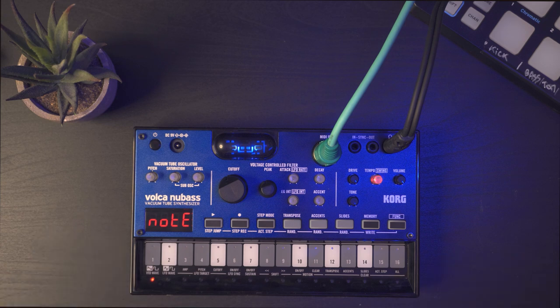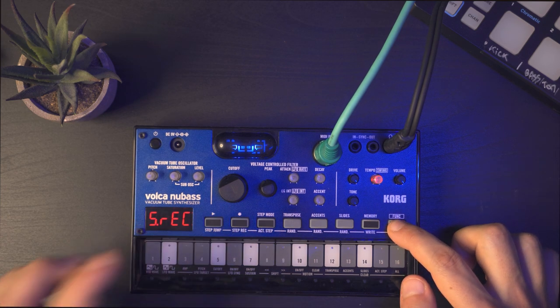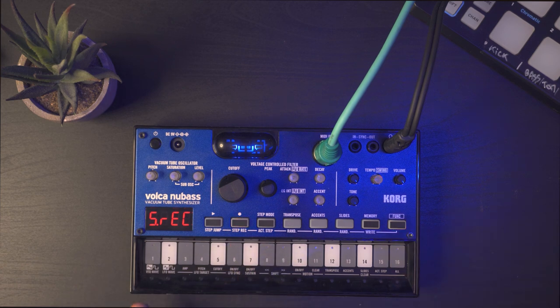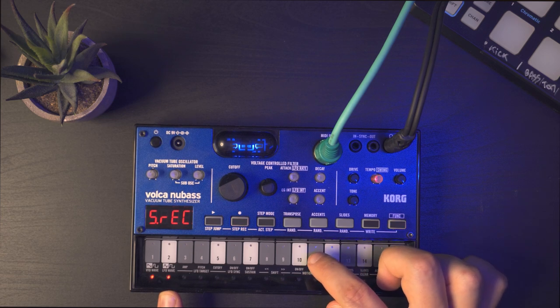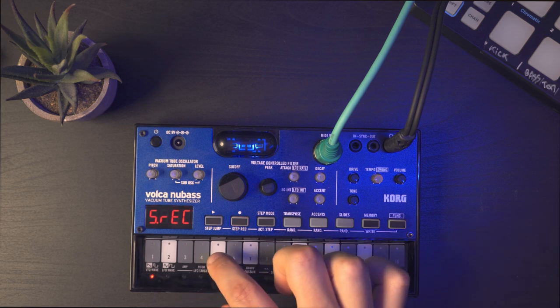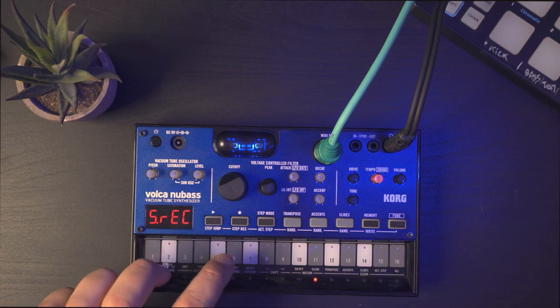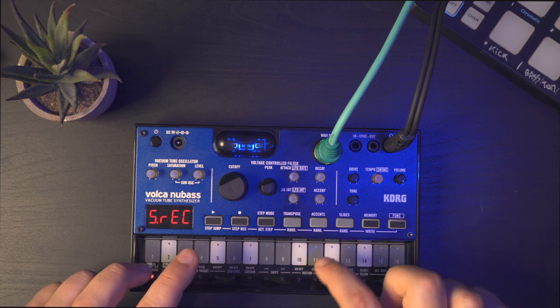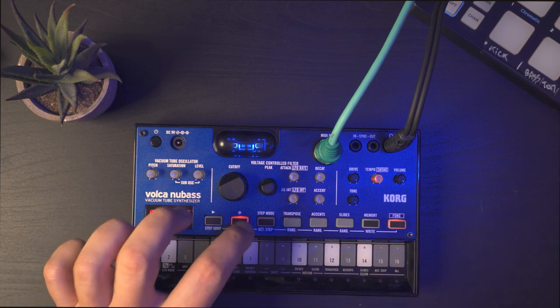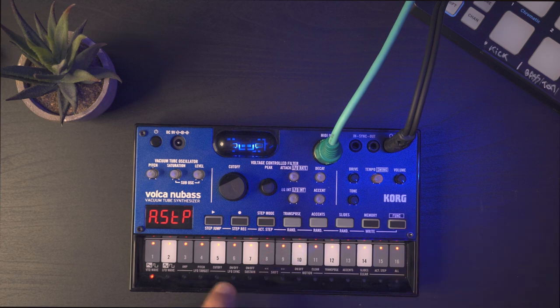Another cool way to sequence is to press Function, Step, and Record together to enter step recording mode. Now you can play the notes and it will record them one at a time — every time you play a note it moves to the next step. For example, step one is note 5, step two is note 11, step three is note 13, step four is note 12, then back to 5, then 6, then 10. Then press Function again to exit and activate the Step view — when you play, you only have the notes that you recorded.